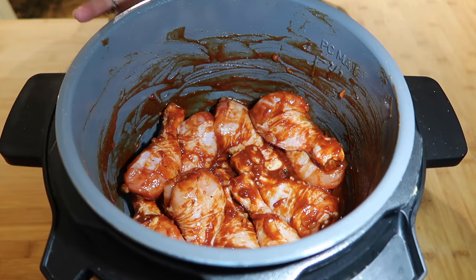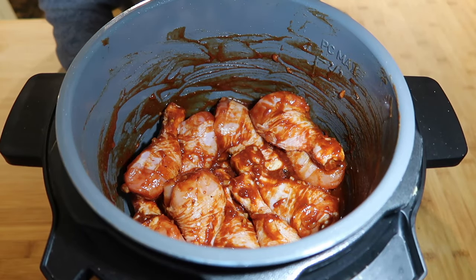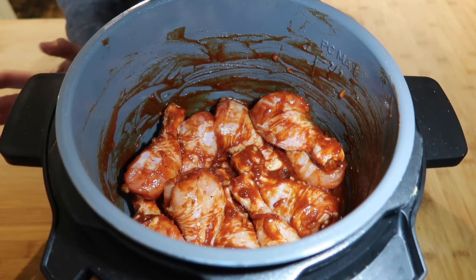Once your chicken is fully coated and everything is mixed together, we're going to slow cook this on low for six hours. I'll be back to show you the most tender, fall-apart chicken you've ever had out of a slow cooker.